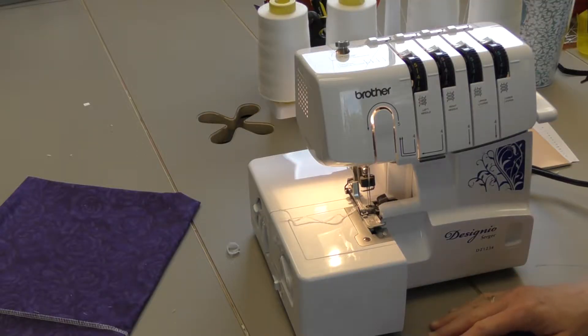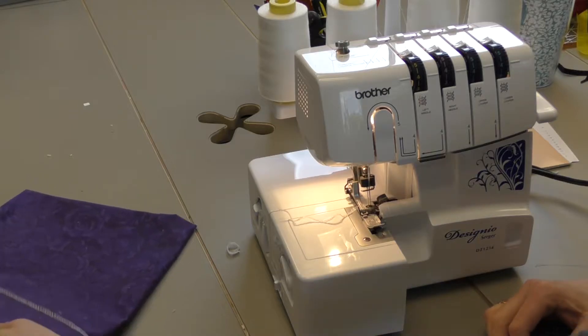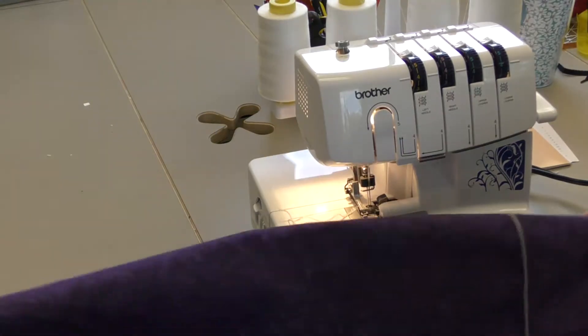Good Crafternoon Makers and welcome to another Crafternoon Adventure. Today is part three in our Learn to Serge series. Today we are going to be making a fabric pillowcase.